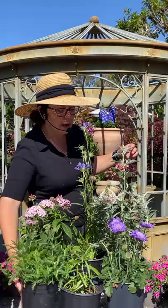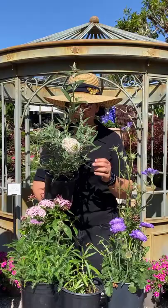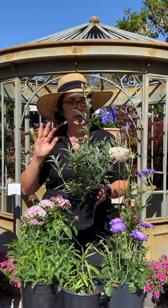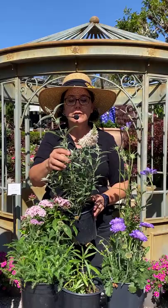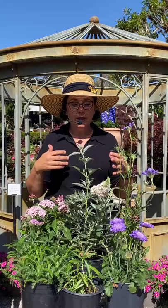And of course, buddleia — butterfly bush. Butterfly bush comes in a lot of different colors, but I love the gray-white combo. Buddleia smells like heaven; it's so fantastic. This is a dwarf hybrid — some buddleias can get really tall, and there are tiny little ones called 'Microchips.' I just love this white and gray coloration — white and gray are such classic colors together — and it fits in well with just about anything.